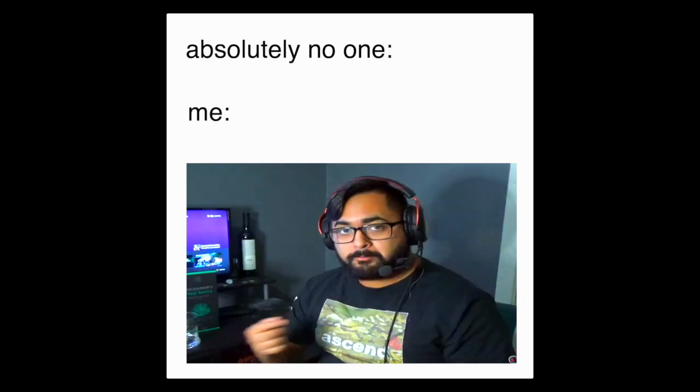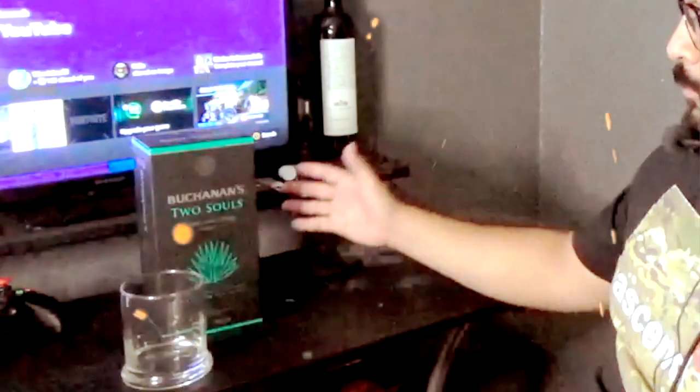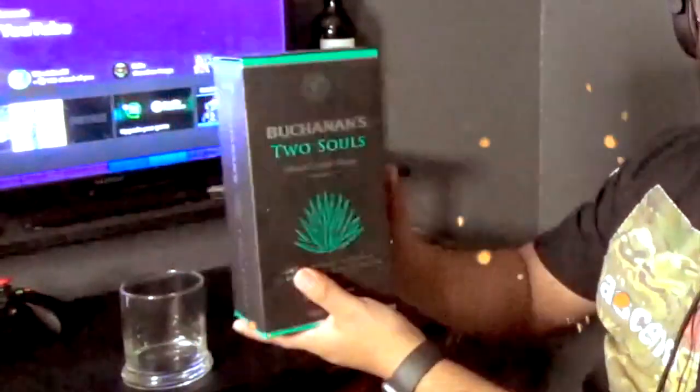No one — absolutely no one — welcome back to YouTube's greatest whiskey review channel in the entire universe. Today I have a special guest, say hello. You will not let me.